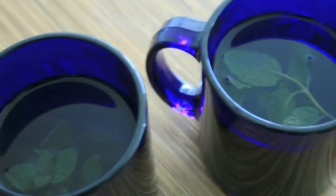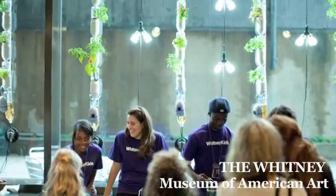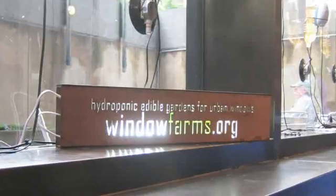Butter crunch lettuce was just so buttery and so crunchy and so flavorful. At this point, we're really trying to open it up to the community and get lots of people building window farms and testing out different kinds of plants and nutrients. So we need your help.